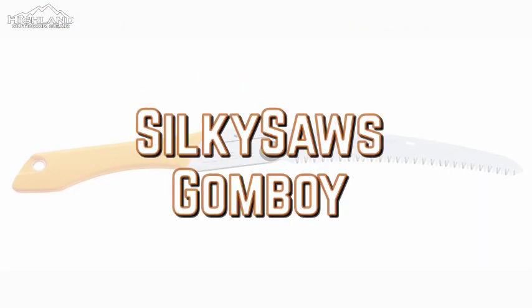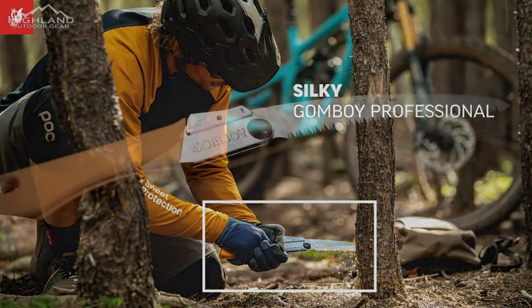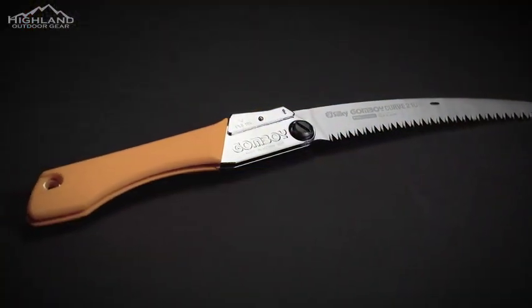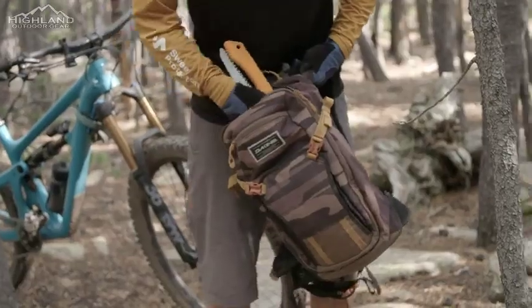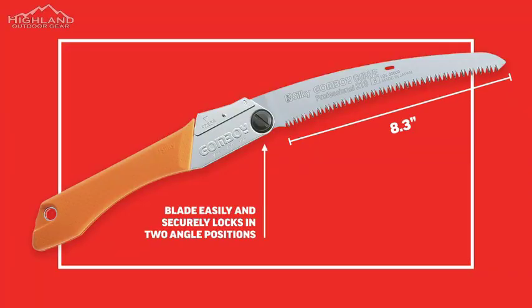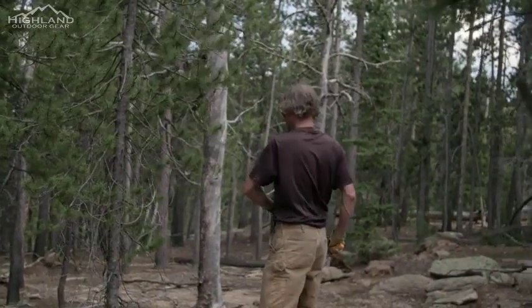The Gone Boy Professional is Silky's number one selling saw worldwide. With its refined Japanese craftsmanship and superior cutting efficiency, it's no surprise that this saw can do it all. The 8.3-inch adjustable curved blade enhances cutting speed as the teeth naturally dive into the wood fibers as you pull the blade back through the wood. The impulse hardened teeth stay sharp about three times longer than non-hardened teeth. The premium Japanese steel is ultra durable and resistant to rust and resin.